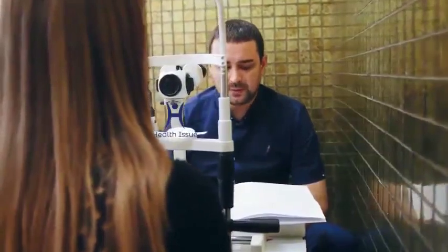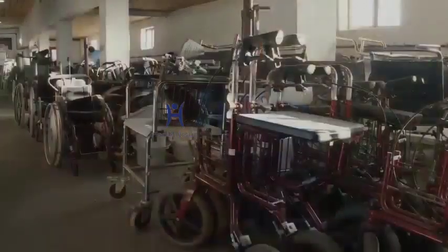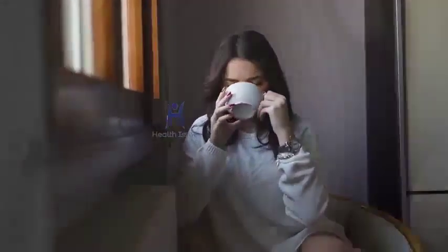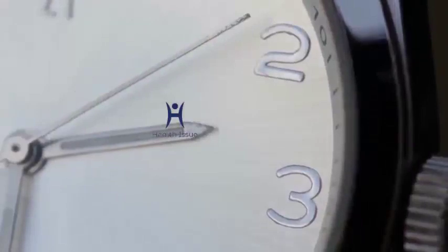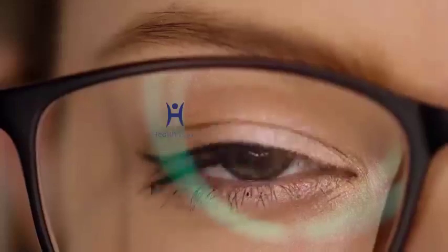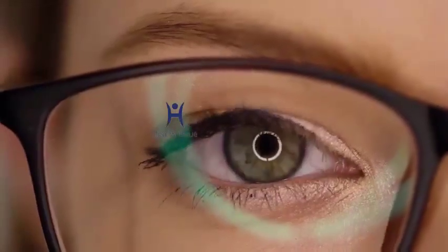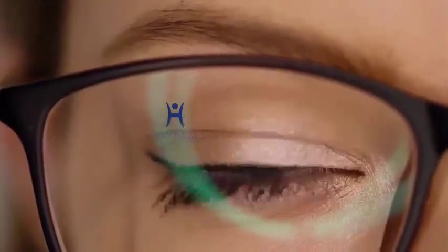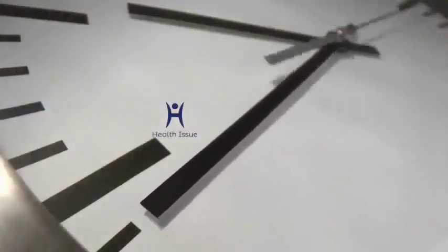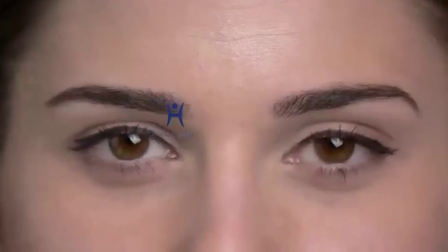Here are the steps to help you do it right: one, sit comfortably in an upright position; two, look at the leftmost point without moving your head and focus on that point for five seconds; three, return the eye to its normal resting position and blink a few times; four, now look at the rightmost point without moving your head and focus for five seconds.